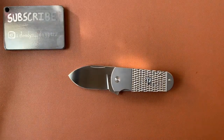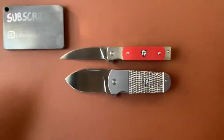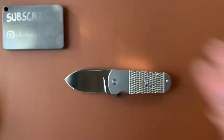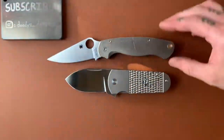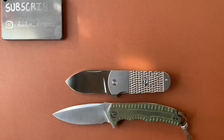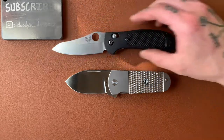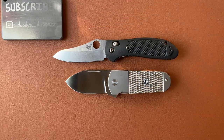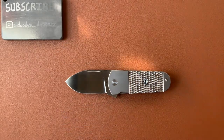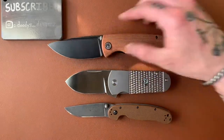Before we wrap up, let's do size comparisons. Throwing it up against the other Finches — the Holiday and the Harvester — it's obviously much, much fatter. Here it is next to the Spyderco Paramilitary 2, the CVB Praxis, the Benchmade Reptilian, the CVB Altis, the RAT 2, and the Petrified Fish Beluga.